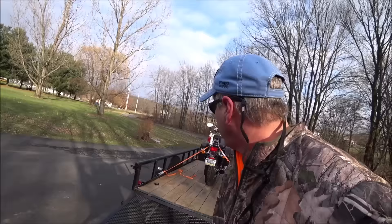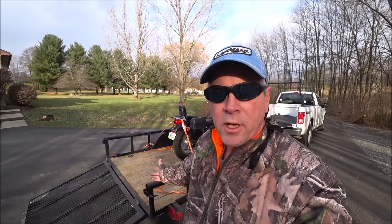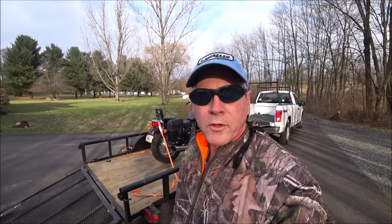So there you have it — an easy way to turn your utility garden trailer into a motorcycle trailer and how to properly secure it. I hope this video helped you. If it did, don't forget to subscribe — it's free and it helps me out a lot. Give the video a thumbs up and ring that bell and you'll be notified every time I put up a new video. And don't forget to go have some fun out there.